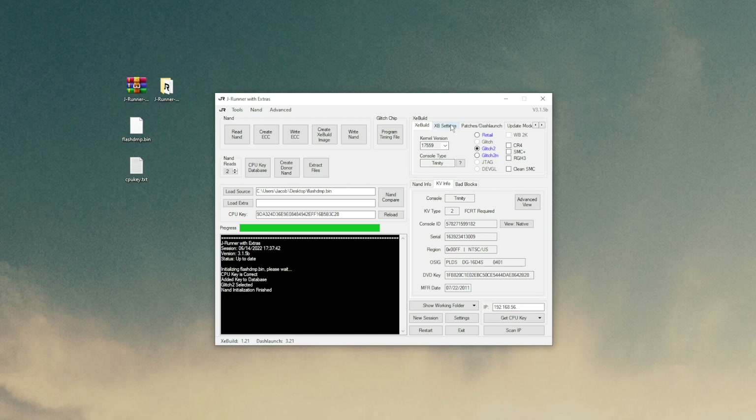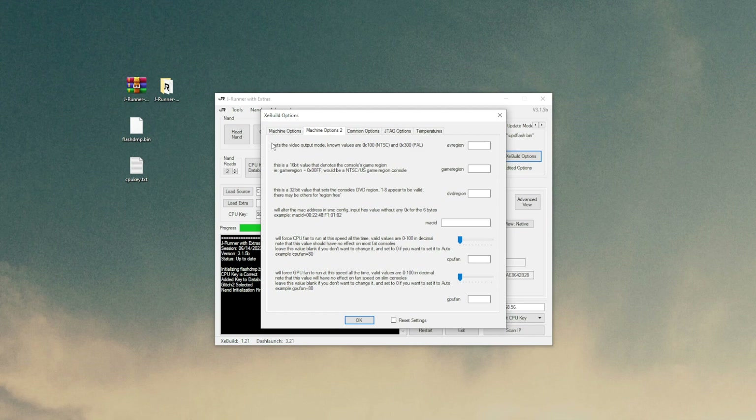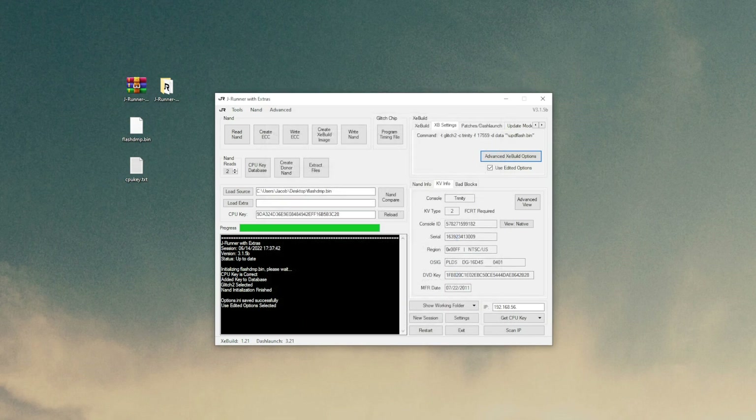Here's the important part. Go to the XE build section of JRunner, click on XB Settings, click on Advanced XE Build Options, and go to Machine Options 2. Right at the very top you'll see AV Region — it sets the video output mode, and the known values are NTSC and PAL. In the AV Region text box, type in 0X300, which is the PAL region code, and then click OK. You can now see it says 'edited options selected.'